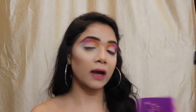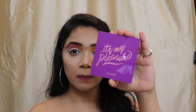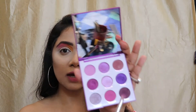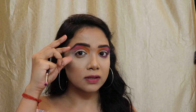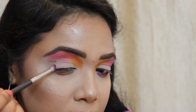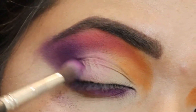Now I'm going back to my It's My Pleasure palette and choosing these two colors to place onto the outer V of my eyes — basically the remaining one-third portion of my transition area.